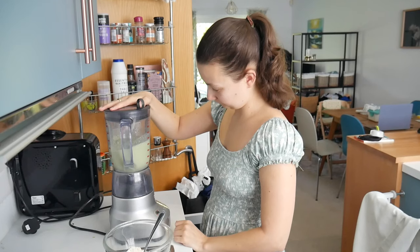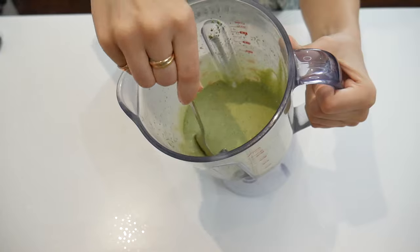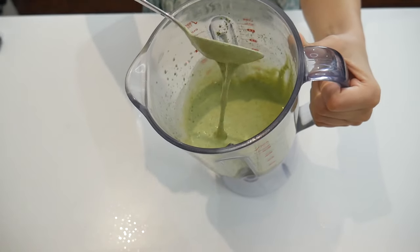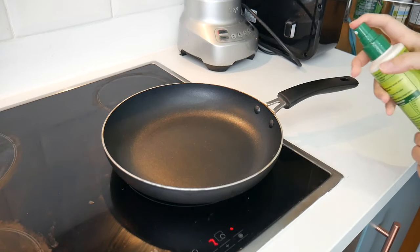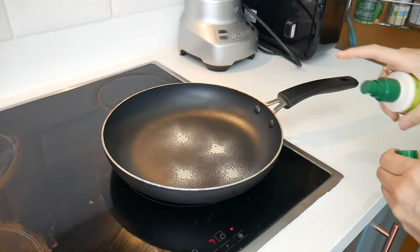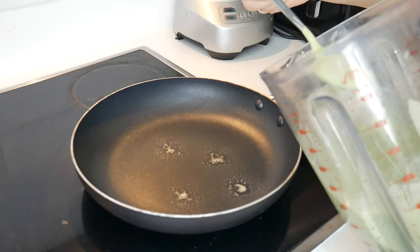Once you finish blending it all together, it should look somewhat like this gloopy mixture. If you have a mixture that's too thick, you can add a bit more milk; or if it's too runny, you can add a little bit more flour — it's quite adaptable, this recipe. The next step is going to be heating up your pan and greasing it. I've just used an olive oil spray here, but you can use butter or any other type of oil that you want.